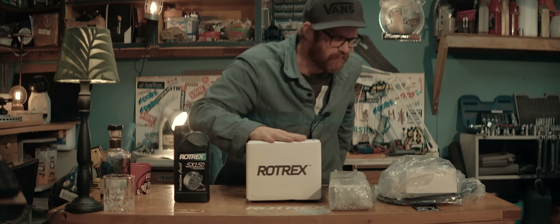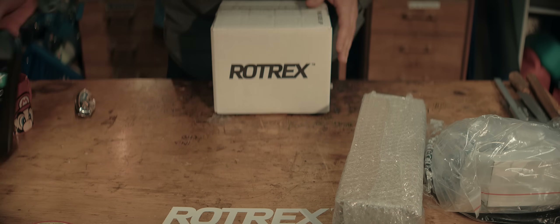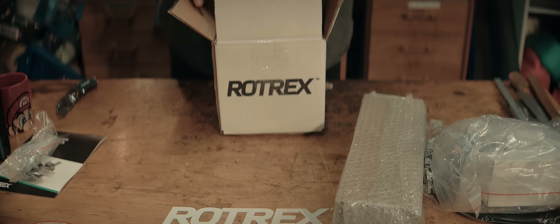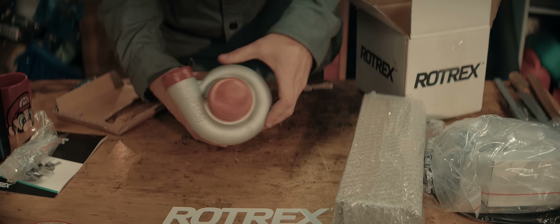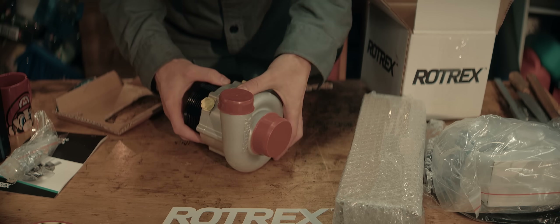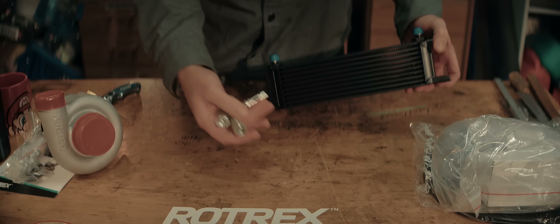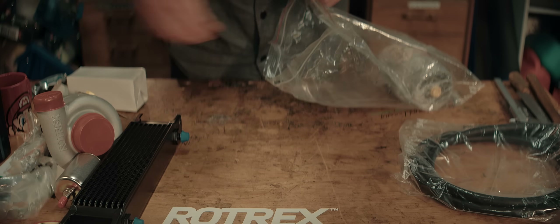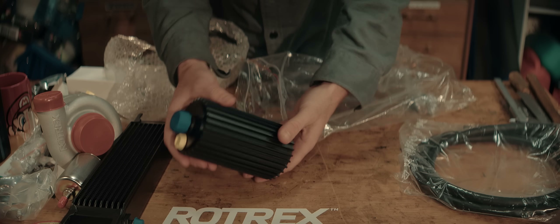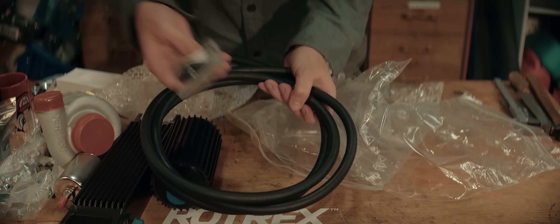Let's unbox this stuff and have a closer look. The special Rotrex traction fluid. Manual — you know how I love manuals. Bolts. And the actual unit itself — it's a really small and beautiful unit. An oil cooler, some hardware, oil filter, clamps for the oil reservoir — which is a really nice unit in itself. Oil line and some clamps.